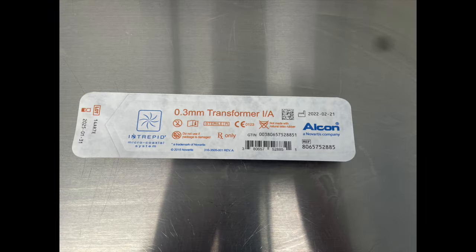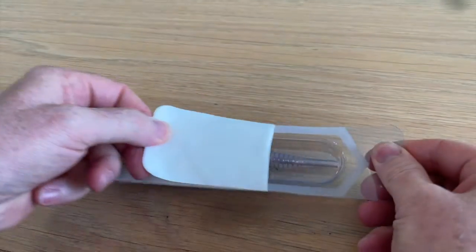This is the packaging the handpiece has come in. It's not excessive — it's about as environmentally friendly as you can get, which is good.